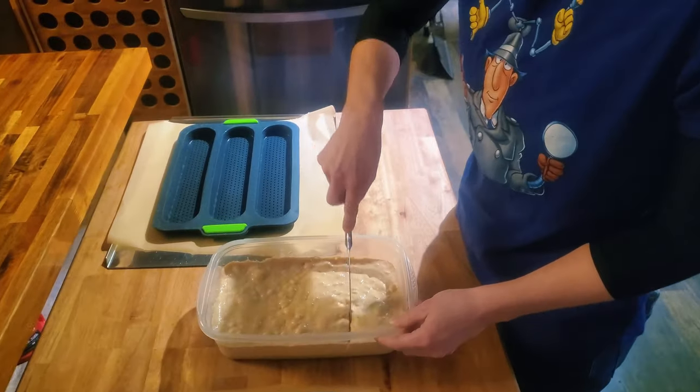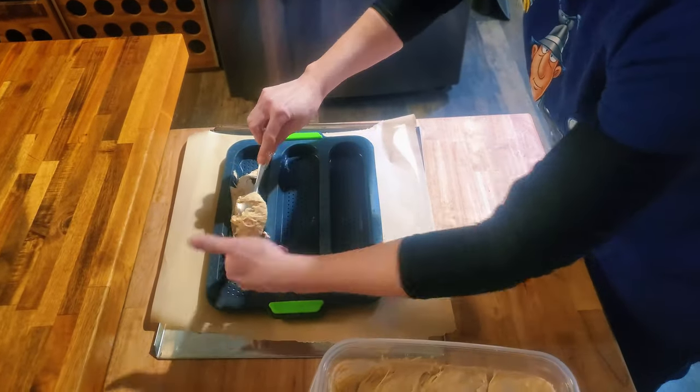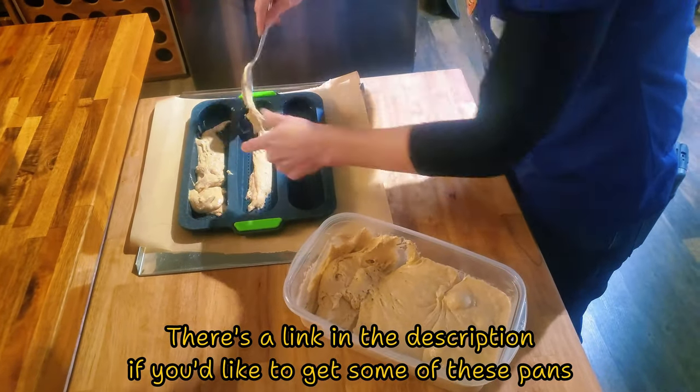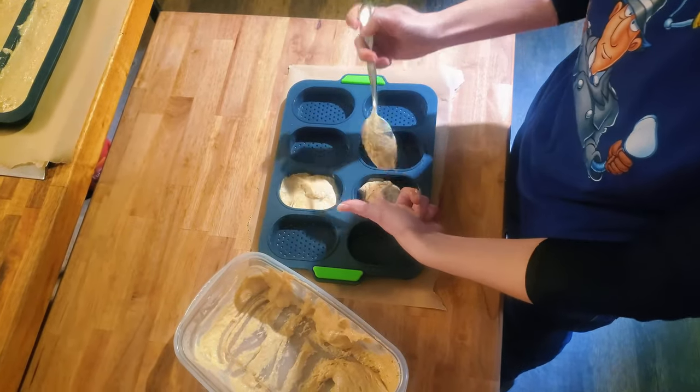And here's the fun part — and I mean that sarcastically. Now you need to shape it and let it stand for about an hour. You don't need to use a loaf pan or a bread form. You can form the dough by hand, but you're definitely going to want some extra flour for this part, especially if the dough is still a bit wet and sticky, and you'll want to place it on parchment paper. I find it to be too messy and difficult to maintain a nice shape, so I did end up purchasing some French bread and small roll forms to make my job easier. You really don't need them — you can decide for yourself.